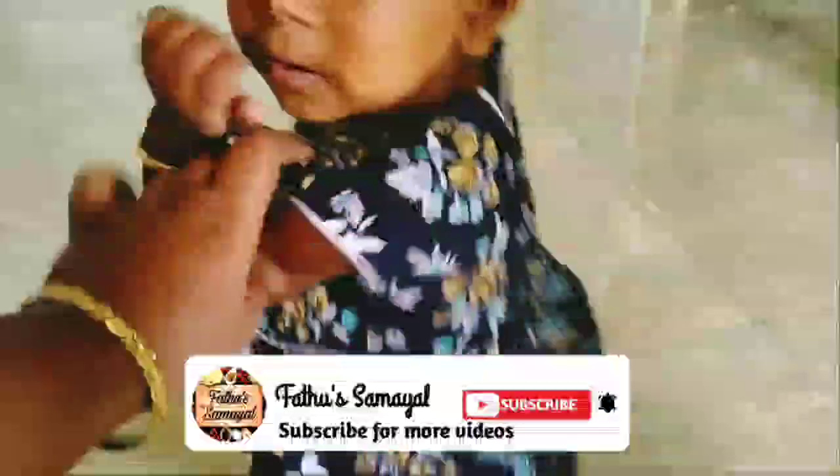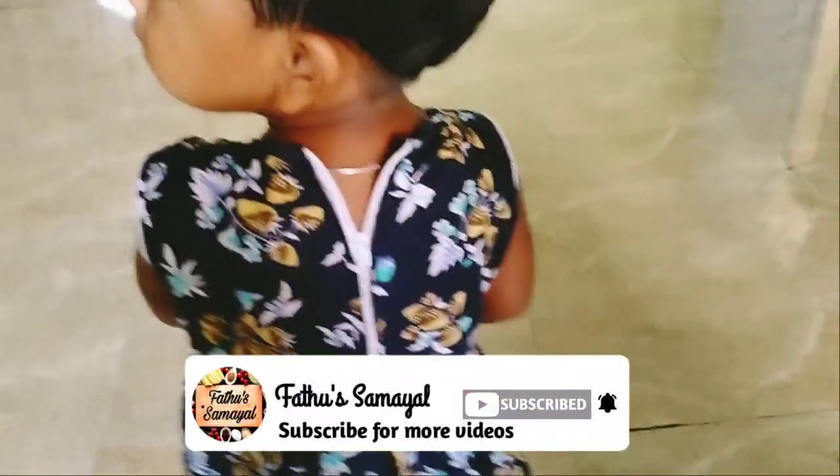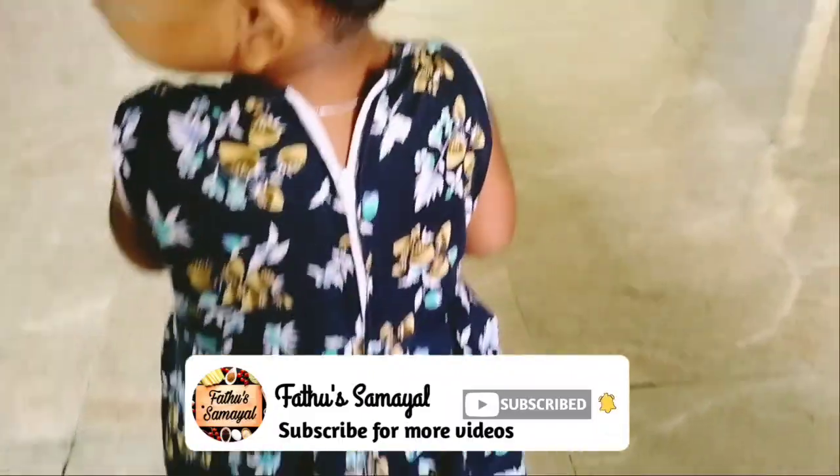Hello friends! Welcome to Father Samuel! In today's time, I will show you how easy it is. Let's go to the video.